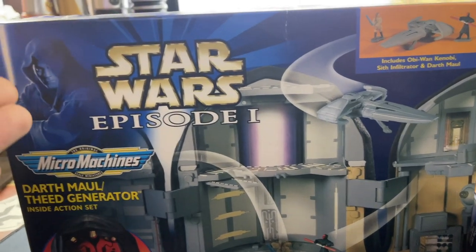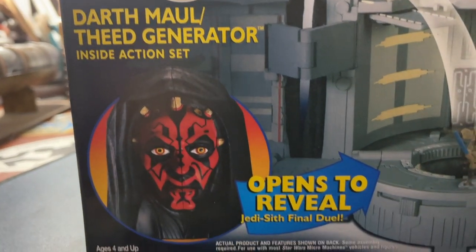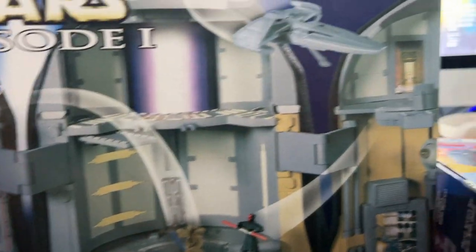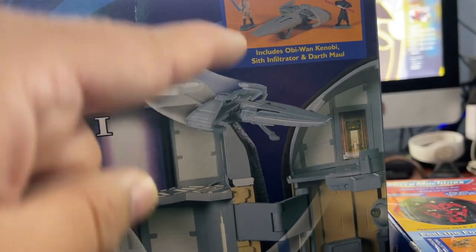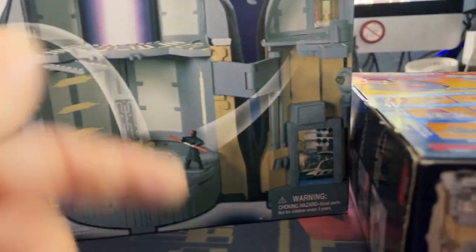Let's take a look at the outside of the boxes. We've got our Obi-Wan Kenobi Episode 1 logo, Star Wars Micro Machines. Darth Maul Theed Generator action set — opens to reveal the Jedi and Sith final duel. We've got Obi-Wan, Maul jumping, the Sith Infiltrator swooping in. Comes with Obi-Wan, comes with Maul, and this is the whole Theed Generator playset. I like where this is going — this looks cool so far.